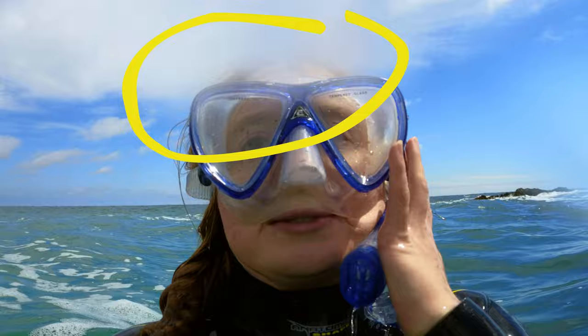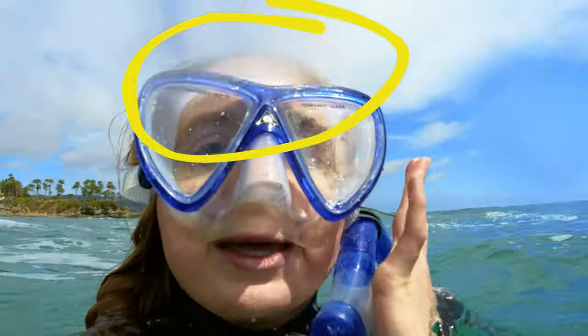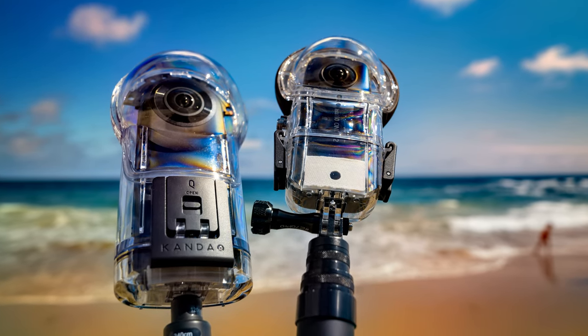It is not too bad. To avoid problems like this, I recommend applying Linz Water Spot Repellent on the case. This video is about underwater 360 cameras, so let's talk about them. ONE X2 vs Qoocam 8K with housing — which one should you get? Let's take a look at some side-by-side comparison footage.